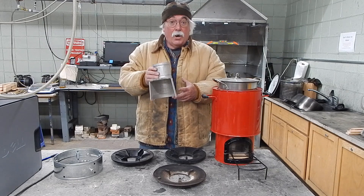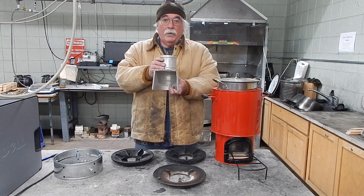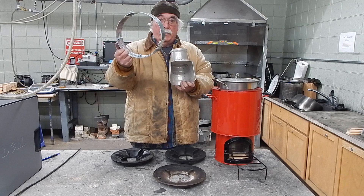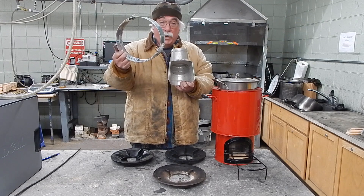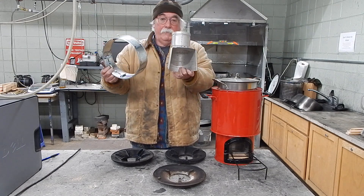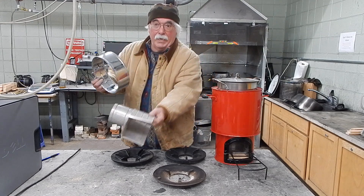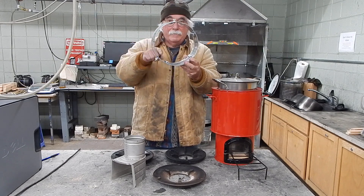We want the gases to be as hot as possible and as fast as possible. So when Larry looks at a stove, he wants to put a skirt — a cylinder of steel around the pot — creating a gap that forces the hot gases around the side of the pot, not just to hit the bottom. He figures out how big the door opening is and how big the riser is, then makes the skirt have that same area around the pot.